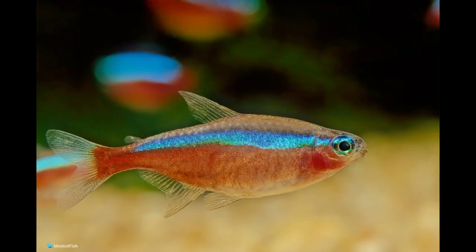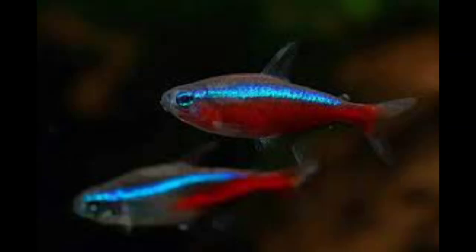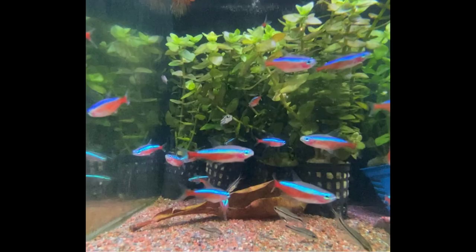These fish are peaceful by nature and very energetic, but if kept in a group of less than six they become stressed and lose their color accordingly. Do not add any fish that is aggressive and larger than these cardinals, or they will eventually get eaten.